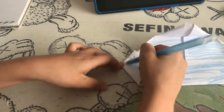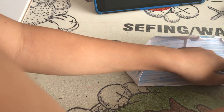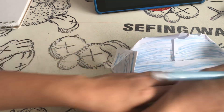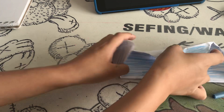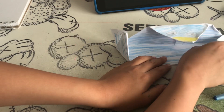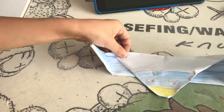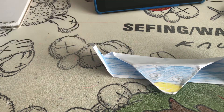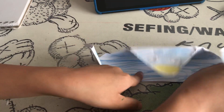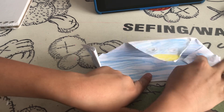This comes here and this comes here. You can do it on the back, but not a lot of people are going to see the back. You can just make it like this, and you can extend the wings to make it better.